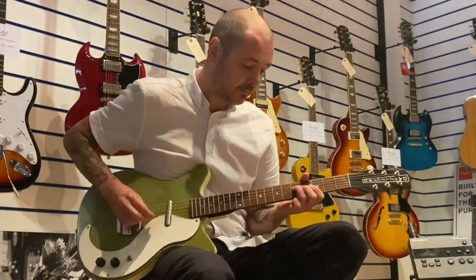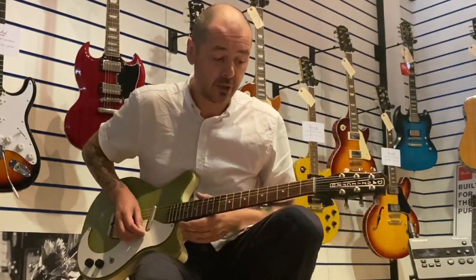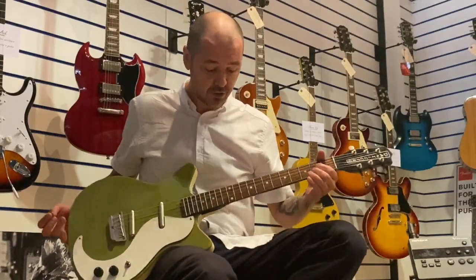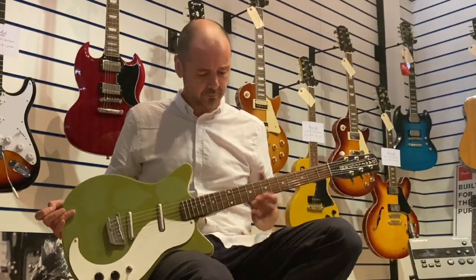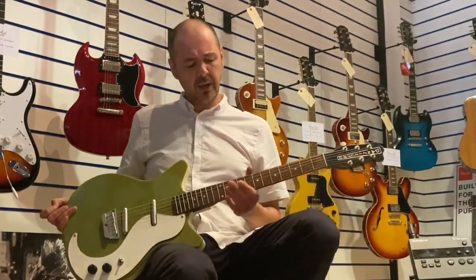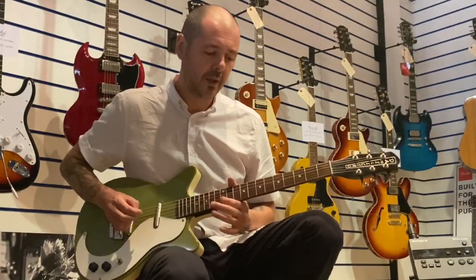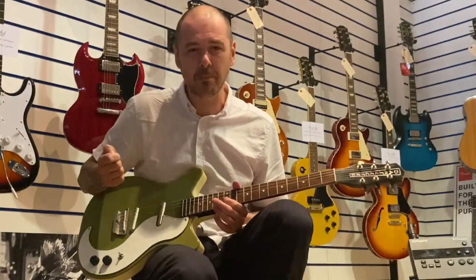I've re-strung it, fresh strings on — it's got the D'Addario EXL 120s, 9-42s. The action is not too low so you're getting any rattle, but just a little bit higher so you can get some more tone and sustain. These pickups are really good for recording — they're really punchy.